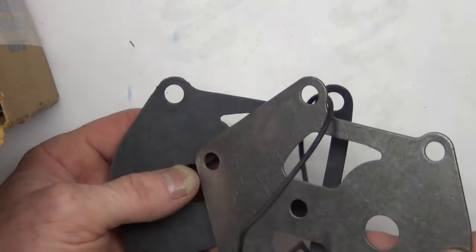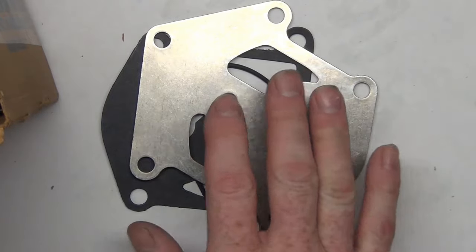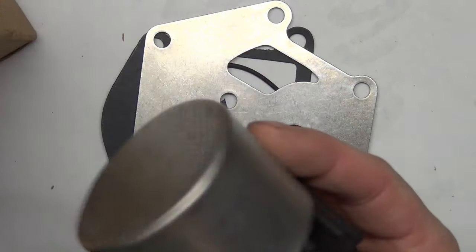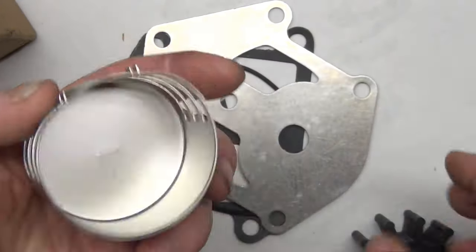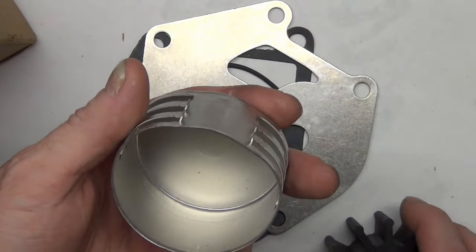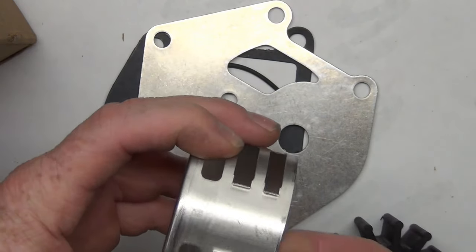So this is one of the parts I was worried about — that's okay. The other part that I'm concerned about is this one for obvious reasons. It's not very thick, and it looks pretty good too. Not bad.